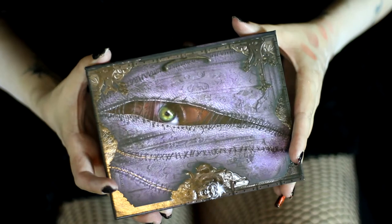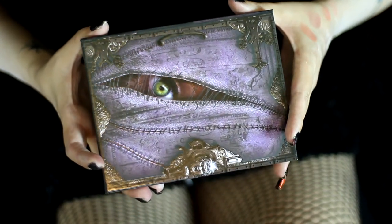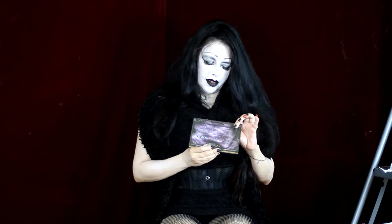Hi, this is Cindy Ville, and today we're going to be looking at the Lunatix Cosmetic Contour Kit. Here's the front — it's got like eyes sewn together, so it's pretty cool packaging, and the back just has the colors that are in it.